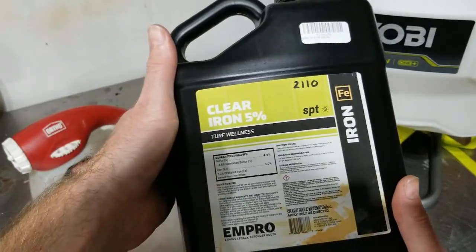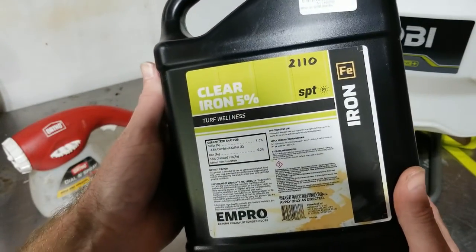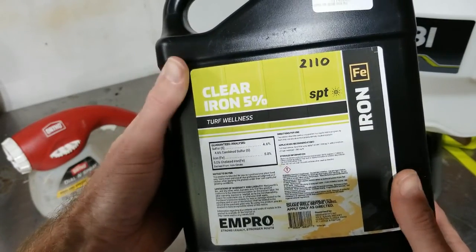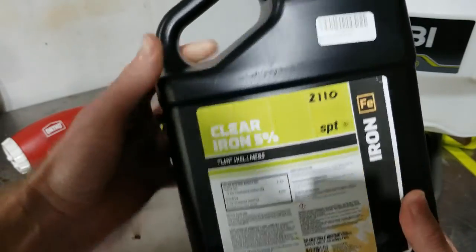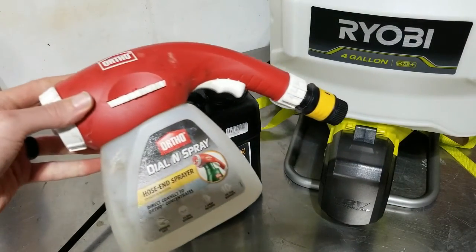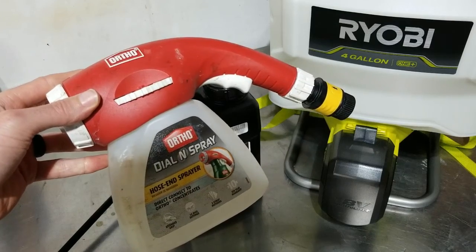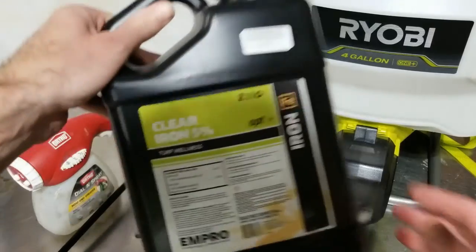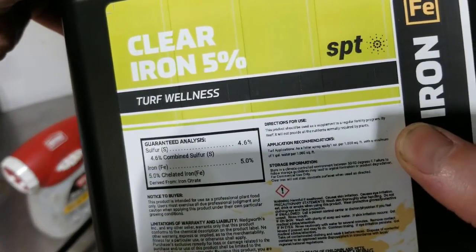Last season, I posted a couple videos sharing my experience using this product, this EMPRO Clear Iron 5% Solution, and my application technique was using this Ortho Hose End Sprayer. I did two different applications, one at the label rate, which is one ounce per thousand square feet.